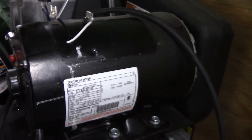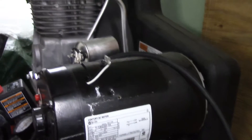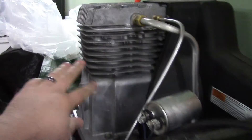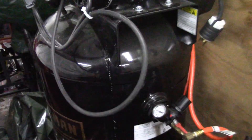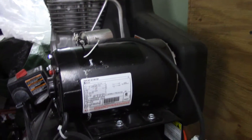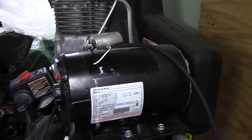I think this is the run capacitor, and it is just fine, at least from what I can tell, so I'm not going to touch that one at the moment. I've had Sears replace the motor, the compressor, and the pressure switch. The only thing that is original on this compressor is the tank itself — everything else has been replaced before. So I'm a little frustrated with this compressor, but hopefully this fixes it. I'll show you how to do it in case you run across the same issue.